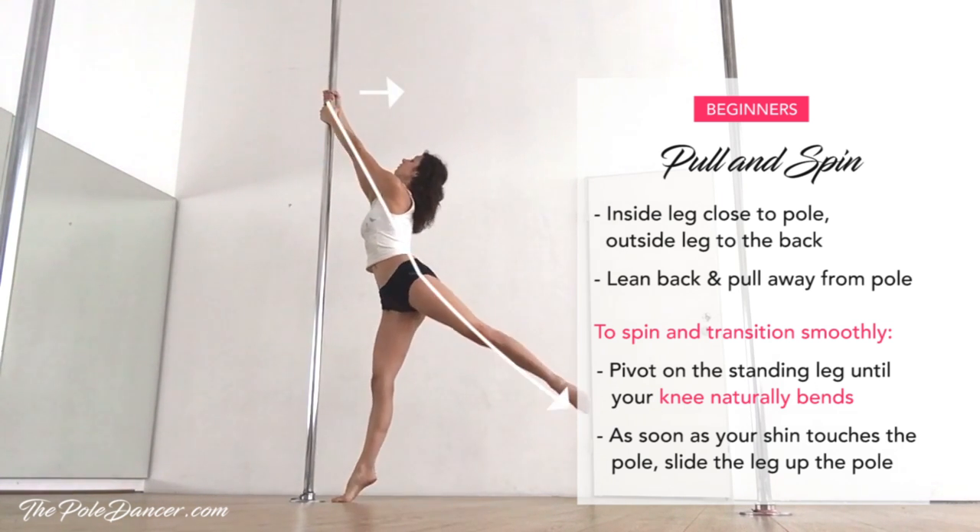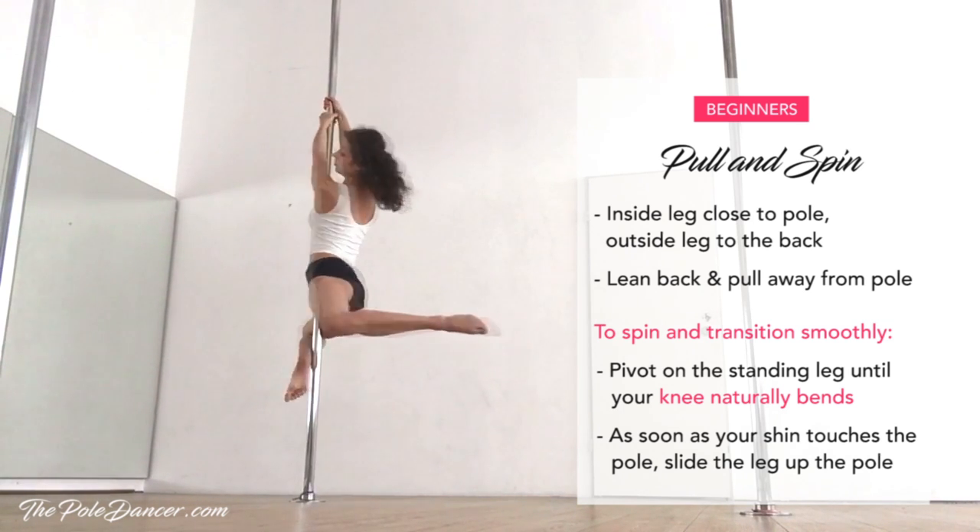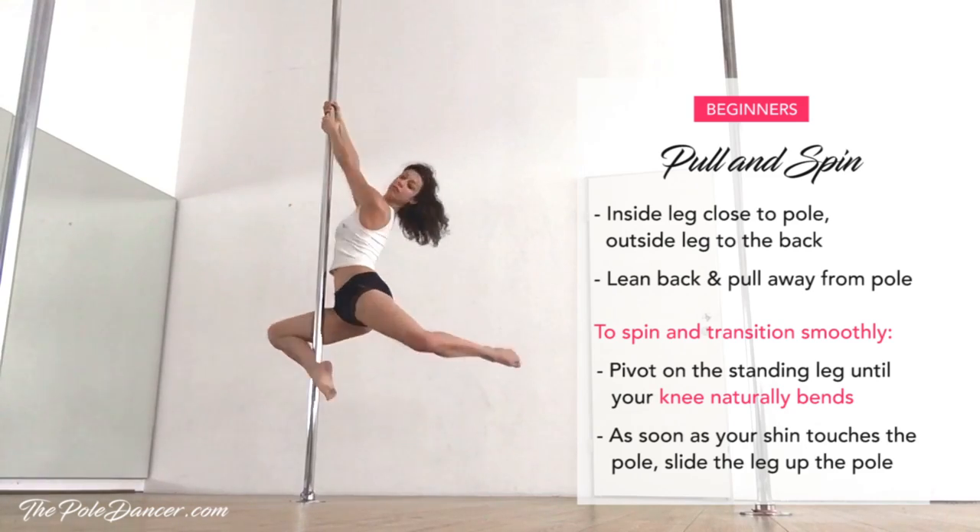Imagine someone pulling your leg down and back. Then keep on pivoting on your standing leg. As soon as it touches the pole, slide the inside leg up and lift the back leg off the floor.